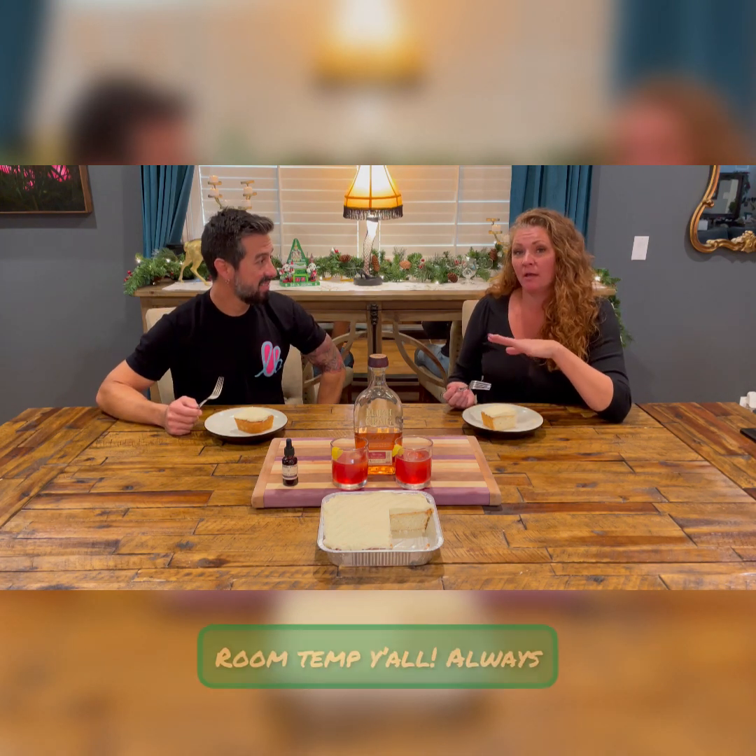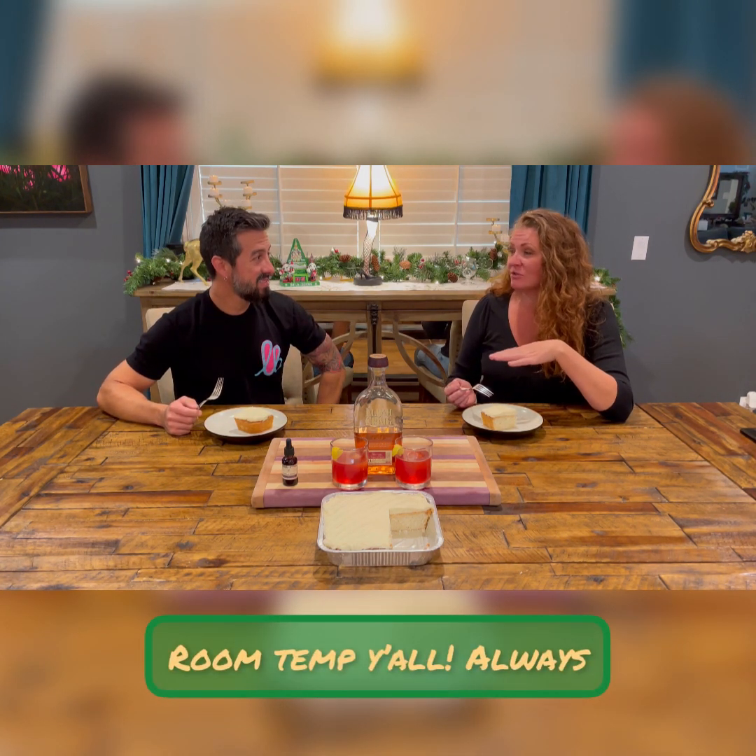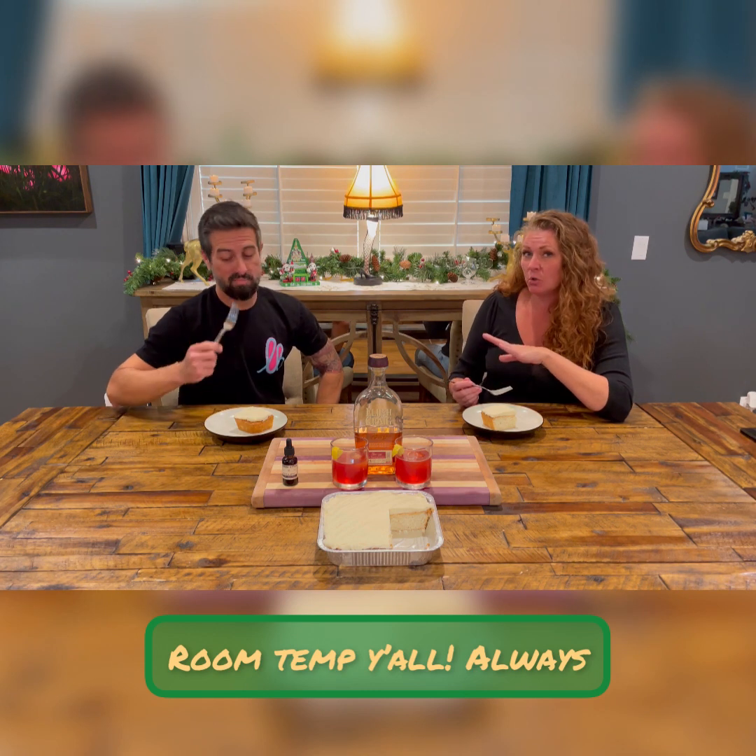We're going to take a bite of the cake first, then jump into the cocktail. Just as a reference point, cake and almost any dessert should be best eaten at room temperature. Temperature of your product is important — if you have a cold cake and you try to bite into it, it's going to fall apart. Not this one, though.